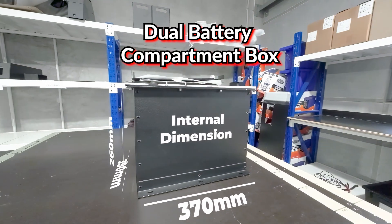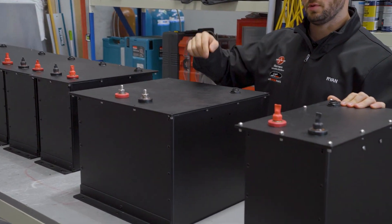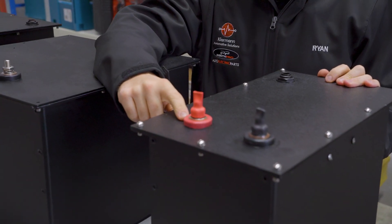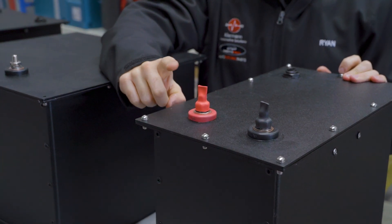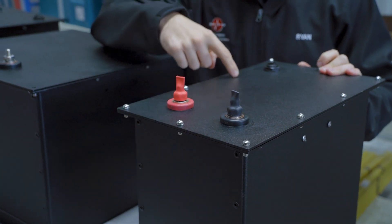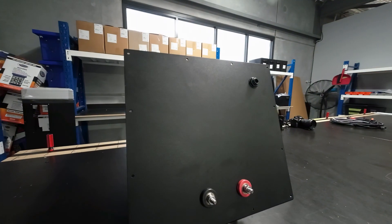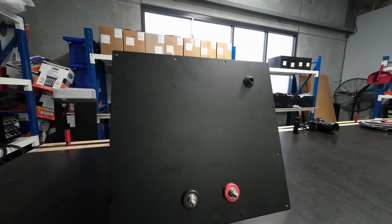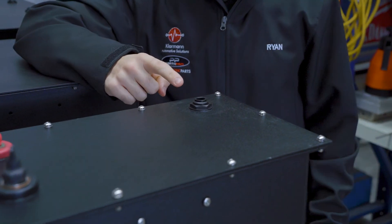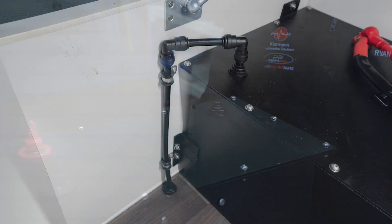They both meet Australian standards and you can install them inside habitable spaces with your lithium batteries. As you can see on the top, we've got pass-through connectors for our cabling — you connect inside from there to the battery, and then connect your terminals to these pass-throughs to connect to the battery. At the back here for the venting, you just connect your hose in and vent it to the outside of your caravan or car.